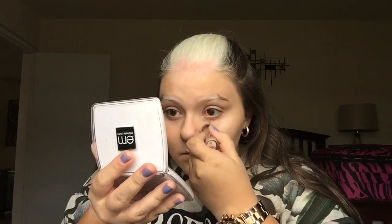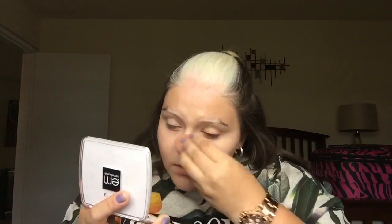After my foundation is blended out, I take a concealer that is a few shades lighter than my natural skin tone, just to create a highlight on my face. I apply it underneath my eyes, on the bridge of my nose, my forehead, my chin, my cupid's bow, and around my nose since I get some redness there. Then I use the pointy side of the beauty blender to get into those tiny corners of my eyes and blend everything out really well.